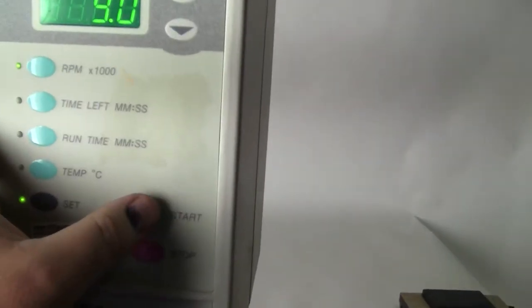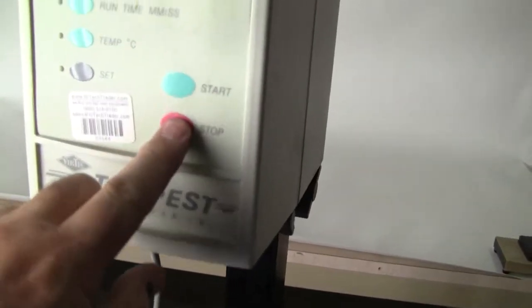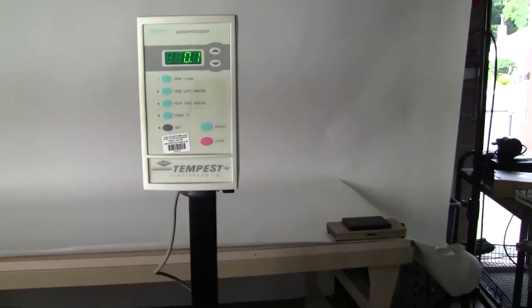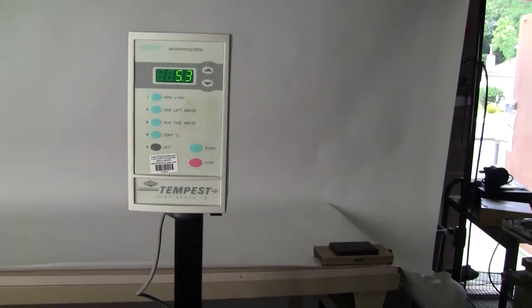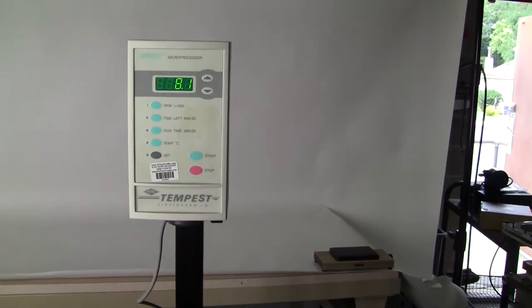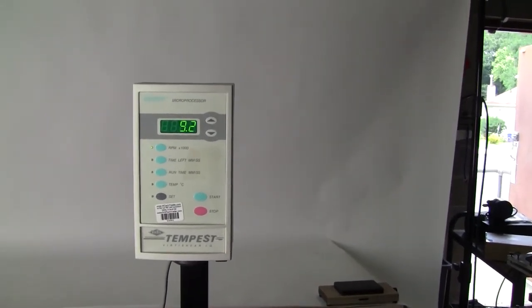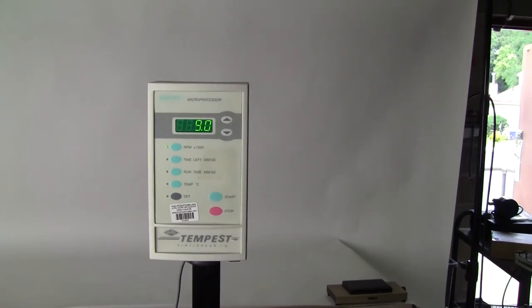Let's listen to it run. Let's take the set point off first. Now let's go. It's set at 9,000 RPMs. There you have it.